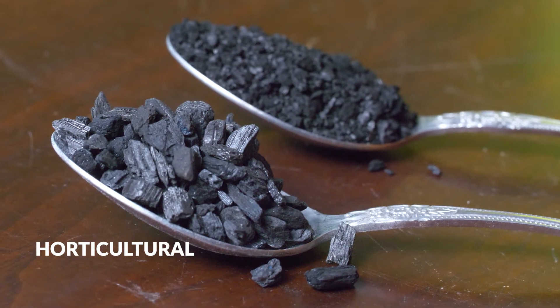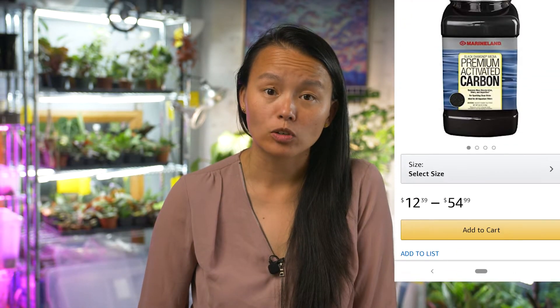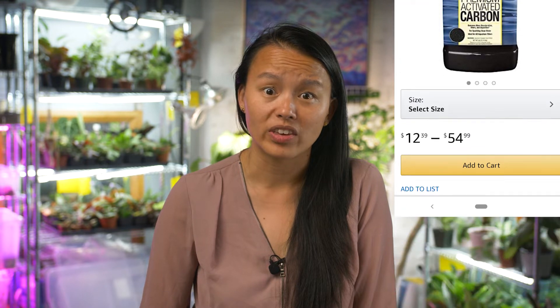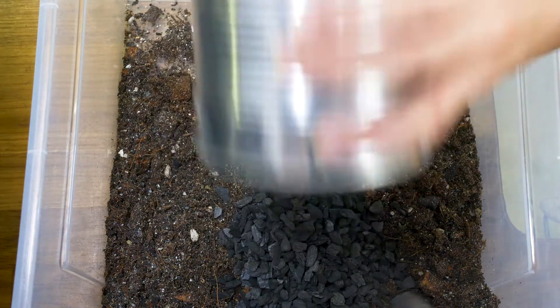Charcoal is another medium I use to increase chunkiness. It filters out toxins in the water and also adds air and holds moisture in your potting mix, so I've definitely seen it in many recipes. The one I purchase is for aquariums, and I figure if it's good enough for fish, it's good enough for plants. I also have the horticultural kind — the pieces are a bit bigger if you prefer that. I added about four to five spoons of this.